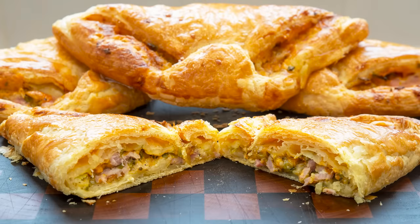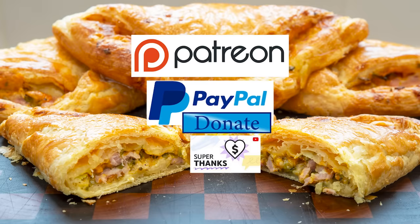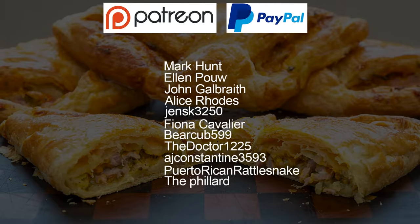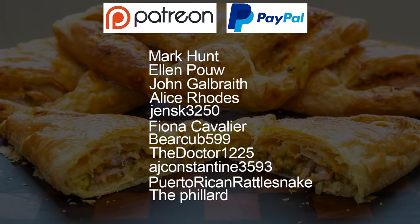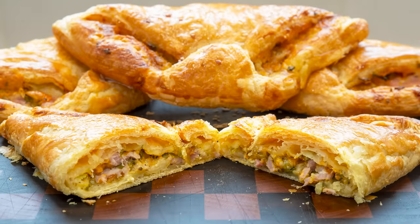As promised at the beginning of the video, here is the latest list of my Patreon, PayPal, and Super Thank You Button supporters: Mark Hunt, Ellen Powell, John Galbraith, Alice Rhodes, Jens K3250, Fiona Cavalier, Bear Cub 599, The Doctor 1225, AJ Constantine 3593, Puerto Rican Rattlesnake, and finally The Pillard. There are also two who wish to remain anonymous. Thanks very much guys, I really do appreciate all that you do in supporting the channel.